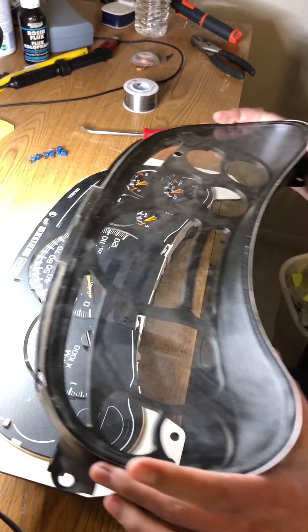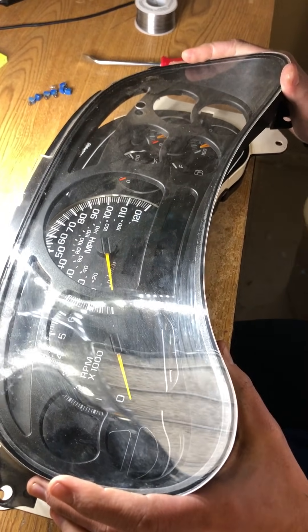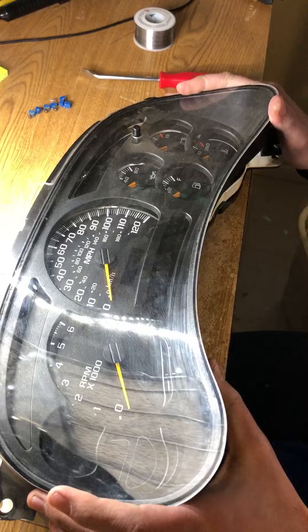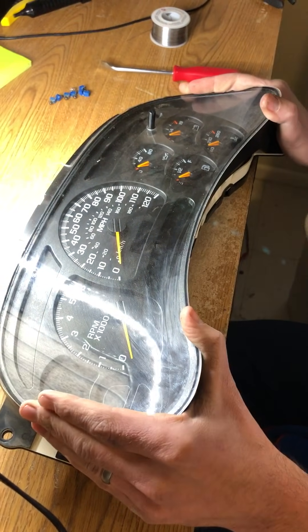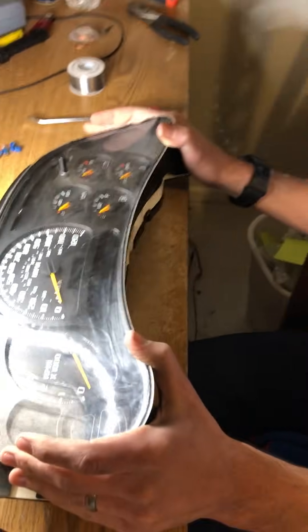Now the lens — basically you just need to be careful to get the odometer button through the hole, line up the tabs, press, and kind of squeeze around the edges. And that is all it takes. We will put a link in the video, or you can click the link below and purchase the bulbs from us. These are fully dimmable bulbs with built-in resistors — high quality bulbs, best LEDs that I've worked with thus far. If you have any questions, feel free to comment and send us your questions. Thanks.